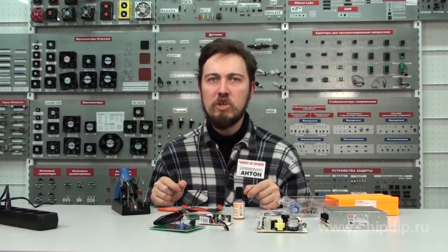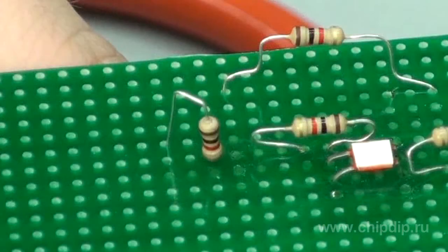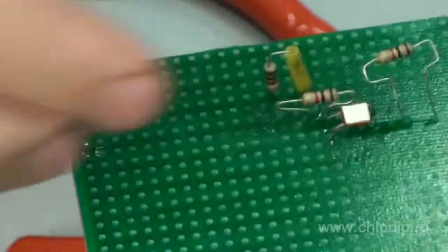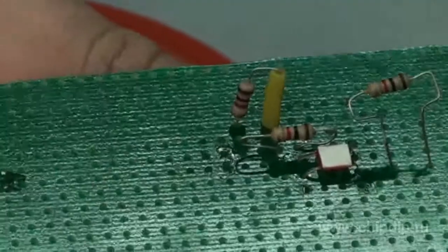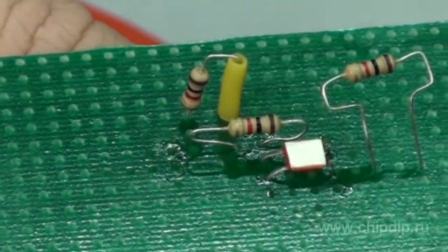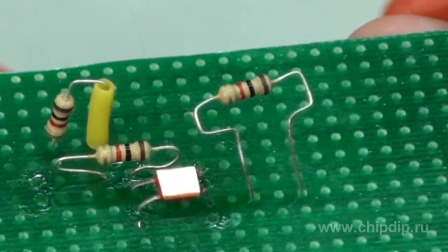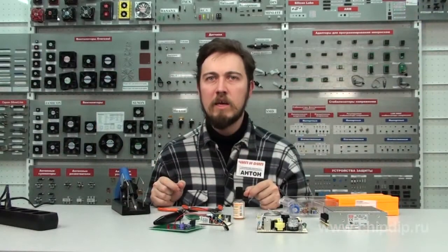When the minimum center-to-center distance between the component holes is limited, the resistor can be placed vertically. The length of the terminals is usually sufficient for this type of wiring. Placement of resistors and other radio elements on the circuit board is called flat design, whereas the vertical position of a resistor demonstrated here can be viewed as more of a transition from flat to three-dimensional wiring.